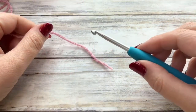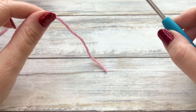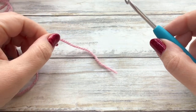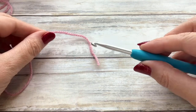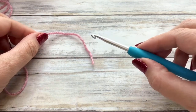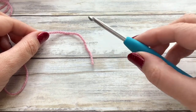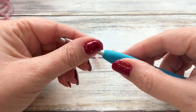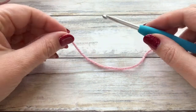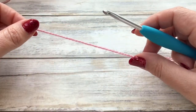I'm going to be holding my hook in my dominant hand — for me that's my right hand — and my yarn I'm going to be holding in my left hand. If you're left-handed you just do this in reverse. I'm going to hold it like I would hold a knife or a fork. Now what we need to do to start with is attach our yarn to our hook by using a slip knot.